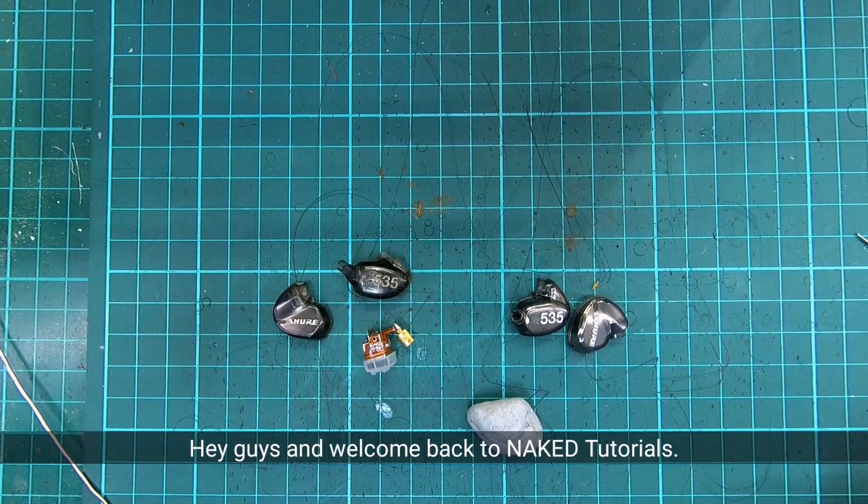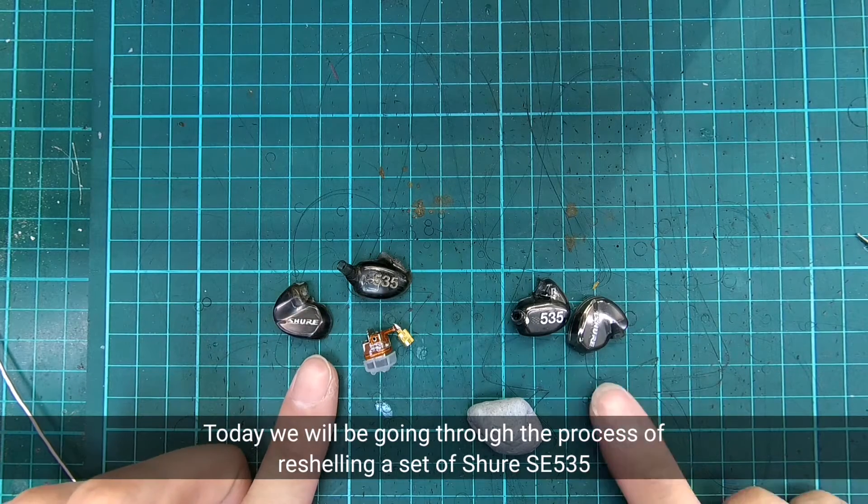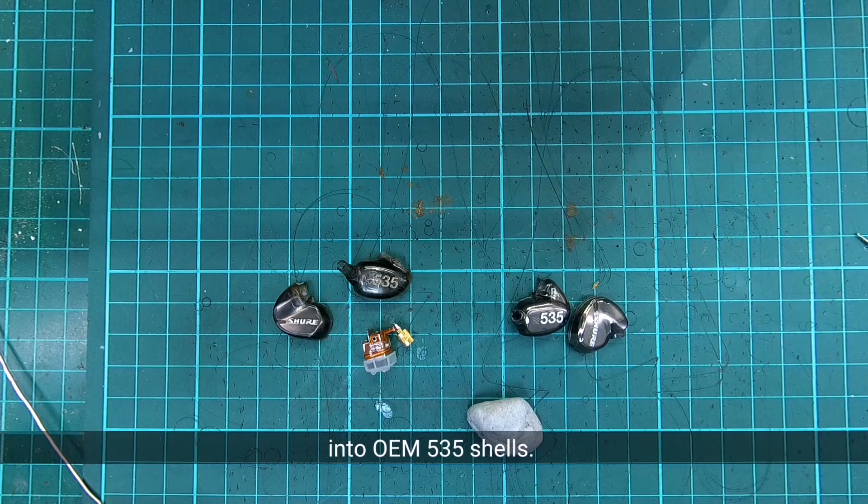Hey guys, and welcome back to another episode of Naked Tutorial. Today we will be going through the process of reshelling a set of Shure SE535 into OEM 535 shells.